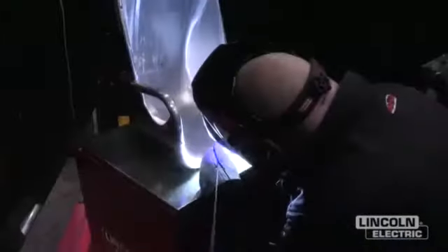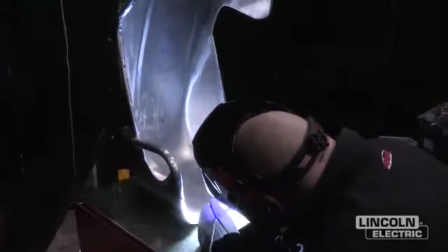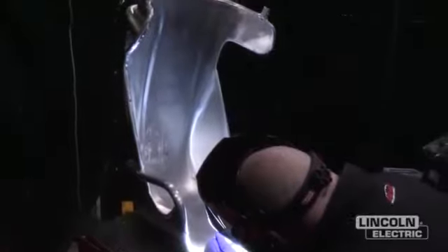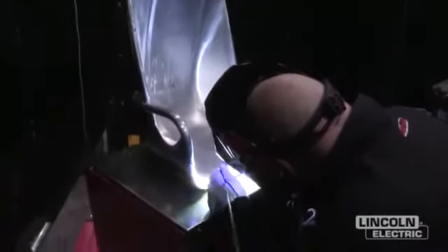We're using a new tungsten here, a little bit different. It's called an E3 tungsten — Radnor makes that. It's got some zirconium in it, some lanthanum in it, and a little yttrium in it. And it works pretty good on aluminum.